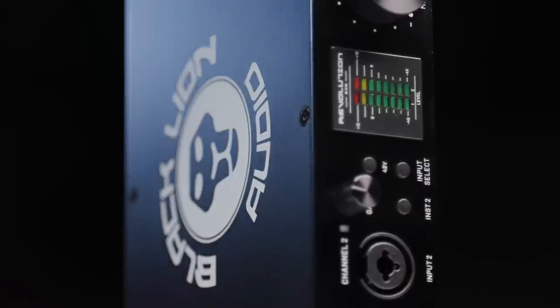Our friends at Black Lion Audio have been crafting boutique professional audio gear for years. They began by modding products from other manufacturers to improve their performance, but more recently they've been creating their own line of products, such as mic preamps, word clocks, 500 series racks, and even power conditioners. But the conspicuously obvious by omission item from that list was a type of gear that BLA is well known for modding: audio interfaces.